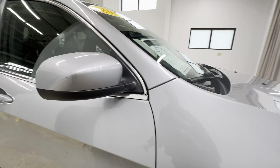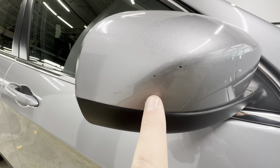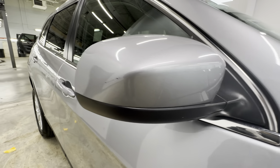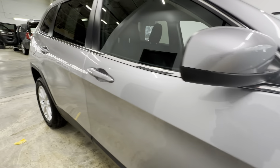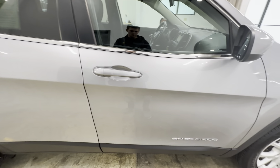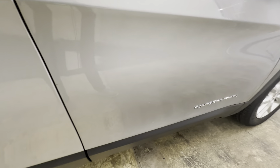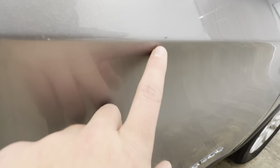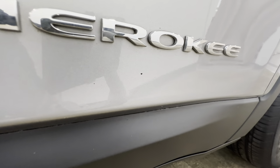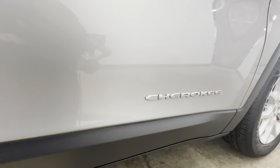Go ahead and look at the passenger mirror cap — a few chips here, kind of scratched up a little bit. Go ahead and look at the passenger door here. We got a chip right here, chip right there, and a small scratch going along there.